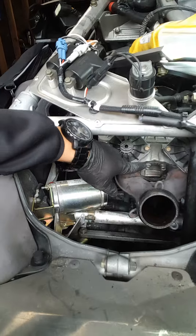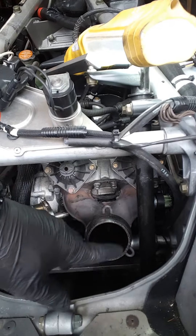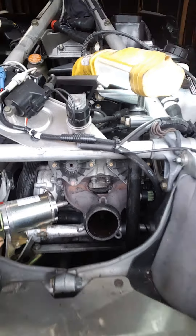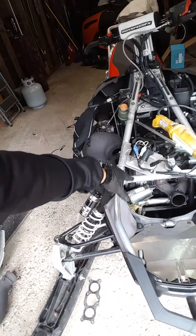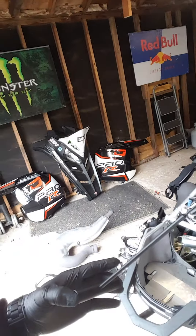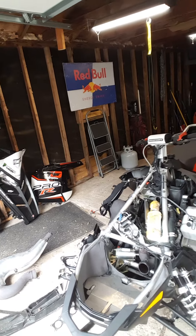Then you put it back in reverse order. We put the new part back in — I believe they use red Loctite on the three bolts. Then we'll go ahead and put the exhaust tube back in, put all the springs back in using the spring tool, then put all the body panels back on and get back on the road. That's Mark — stay tuned for more videos.